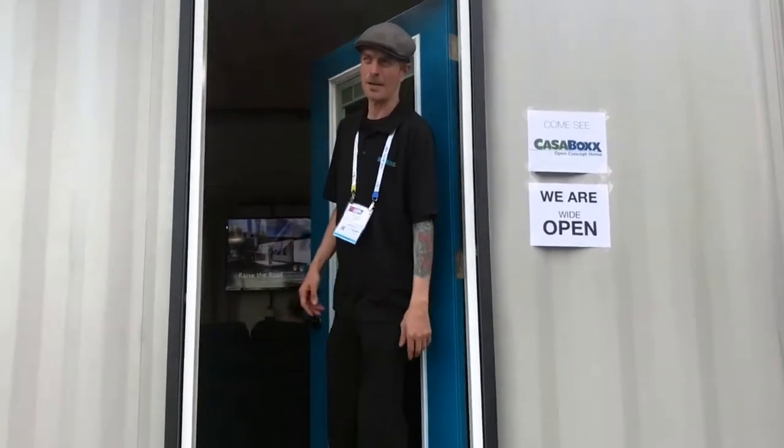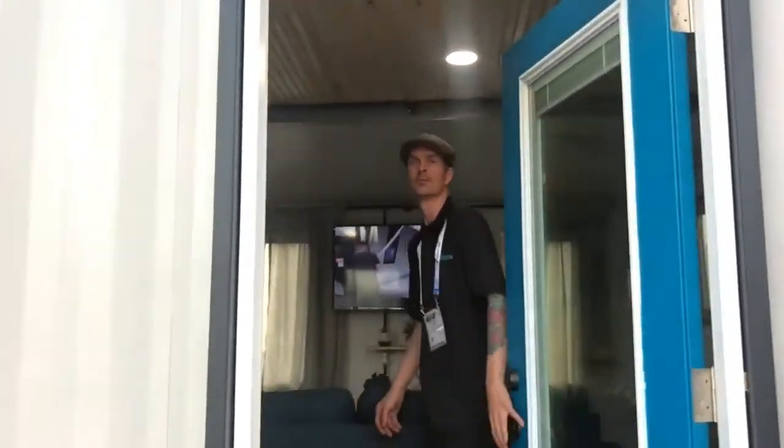Hey guys, come on in. Welcome to Robox, I'm Alan. I'm going to give you a little tour here real quick.